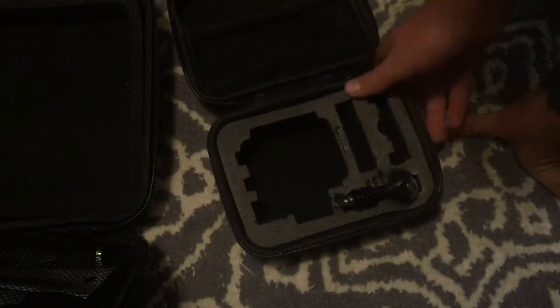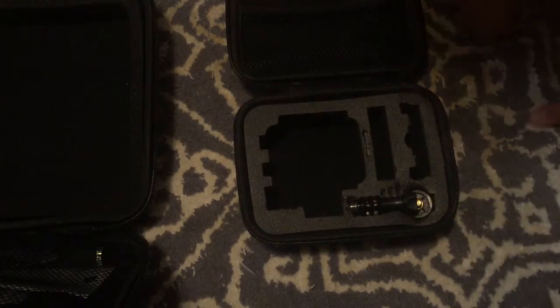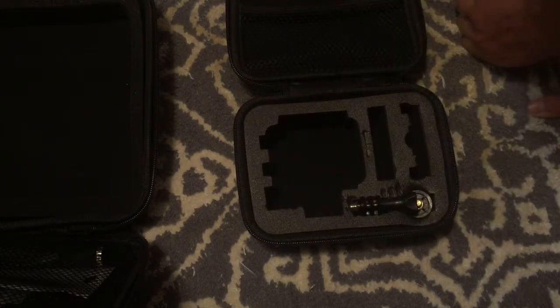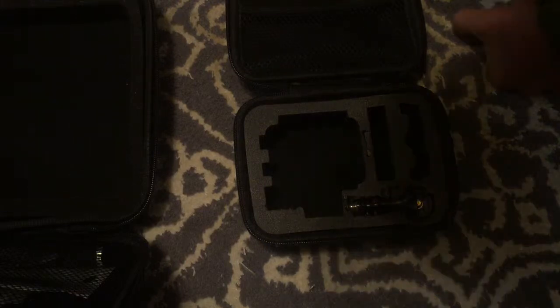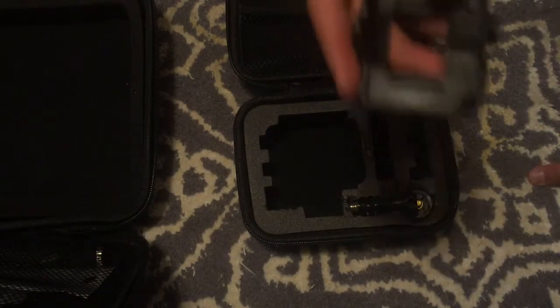This is the little case it came in. It's a pretty nice durable case, and I am going to use this for snowboarding and aquatics — I surf — and I just wanted to show you some of the things that came in the kit.